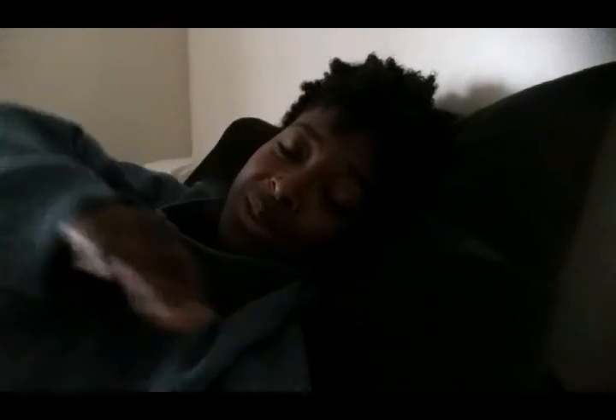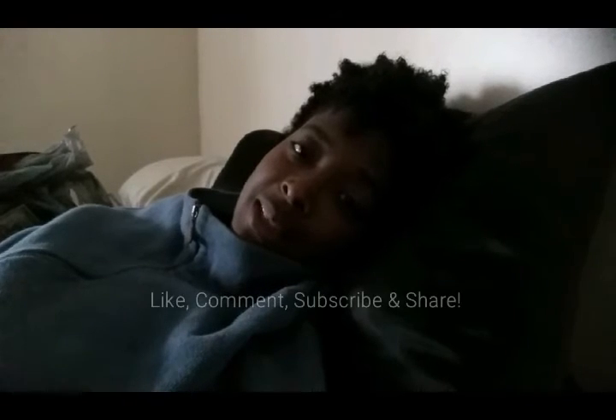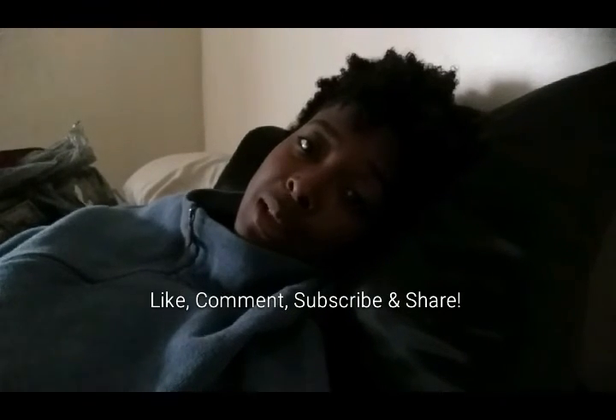I always pay for it physically whenever I do a shoot or something like that, plus it's been raining like crazy and that hurts, so I paid for it a lot yesterday. I'm hoping today will be like a recoup day. I probably won't vlog tonight and if I do it'll be on Monday's vlog. I'll see you guys later — have a good rest of the week!